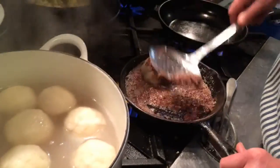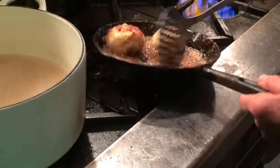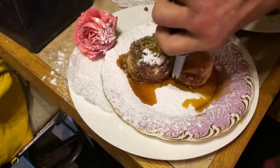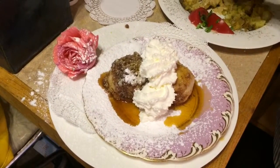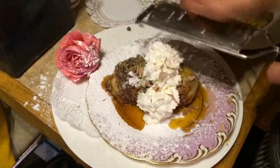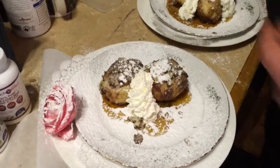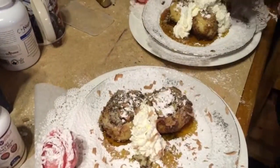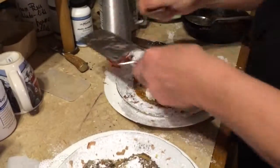Here we have our dumplings, and here we have a mixture of butter and gingerbread crumbs — but you can also use cookie crumbs. We always make crumbs out of leftover gingerbread and cakes. The dumplings go right in here and gently get coated. This is orange caramel sauce, and real whipped cream on top. And just for a little touch, some Belgian chocolate flakes, shaved. Look beautiful. Even the orange sauce is not done in Austria — that's just more of a personal signature.